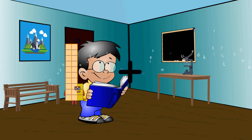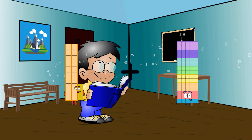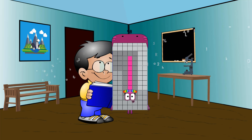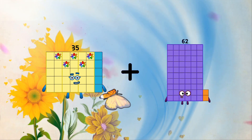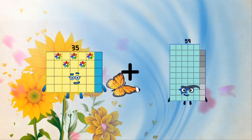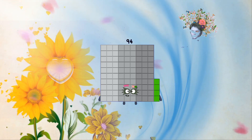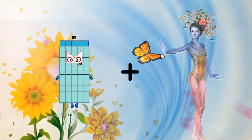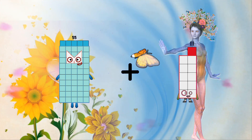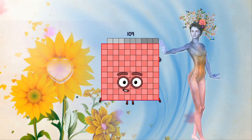23 plus 75 equals 98. 35 plus 59 equals 94. 55 plus 55 equals 109.